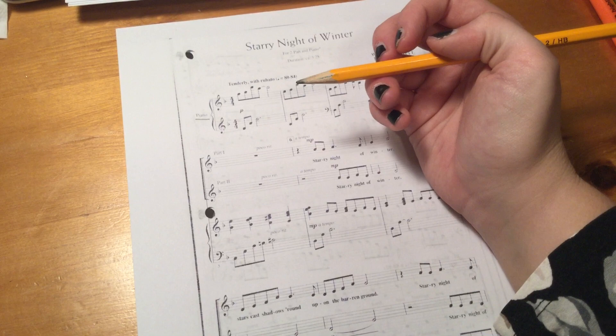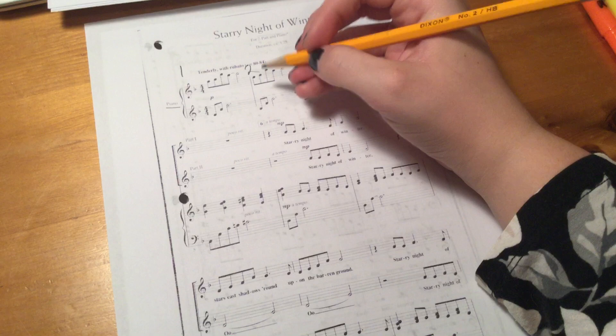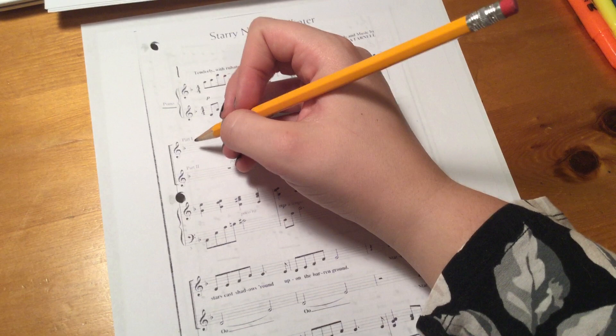You're going to be looking at this little curvy bracket — that's the piano part. At the beginning we're going to label it one, two, three, and four, looking at those vertical lines to help separate the measures.